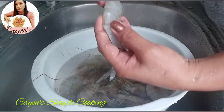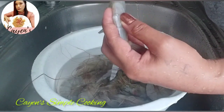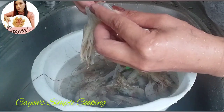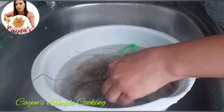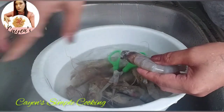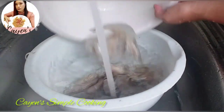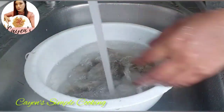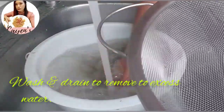Alright, let's tie that up and devein them — remove the dark vein at the back of the prawns. This recipe is actually very fast and very easy to make.